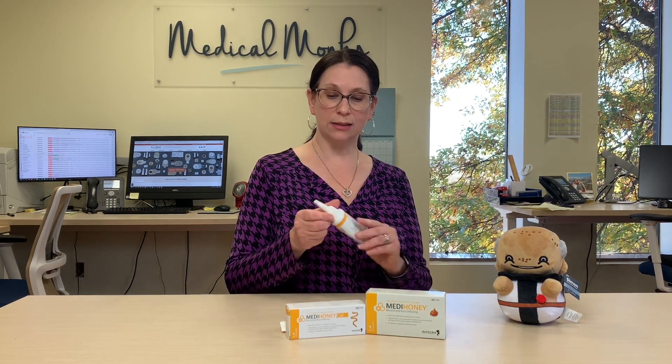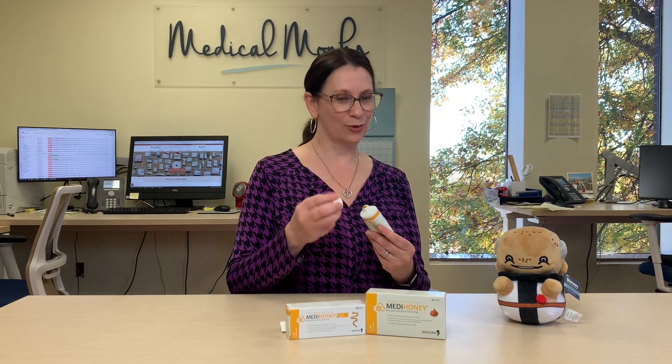You can apply it to a venous fascious ulcer, any type of ulceration on your feet, anywhere. Burns — first and second degree burns, donor sites — it treats all of these. It has so much use. And everybody has a question like, what does it taste like? It tastes like honey. It really does.